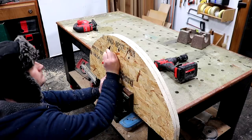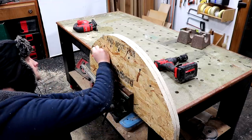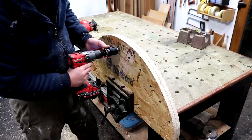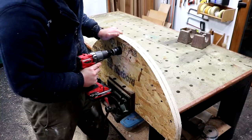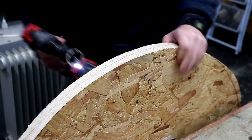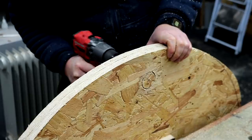Here I'm marking out where I want to drill some holes, working from the centre outwards and spacing them apart by about 80 millimetres, although there was really no need to measure them out. Then I used a 30 millimetre hole saw bit to drill out the holes through both boards at the same time. As soon as the pilot bit pops out the other side I can drill through from the other side to get nice clean holes and avoid blowing out the grain of the OSB.